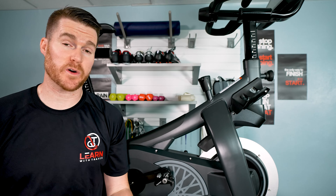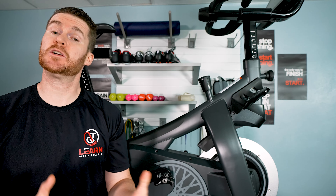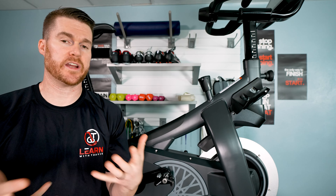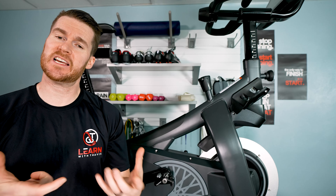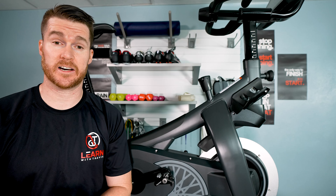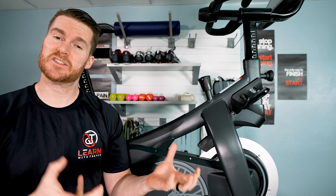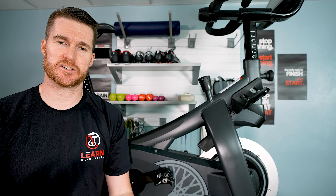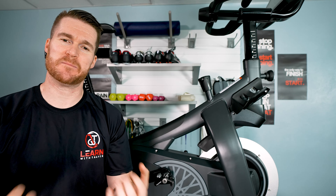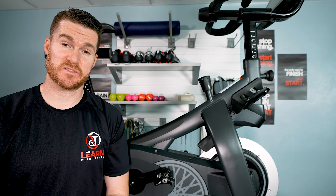A feature that ties right into that dance or club environment is the speaker quality. It's a little better than other bikes — still not great, not going to shake the house, but it has a couple of subwoofers and quality speakers, so it gets louder with more range and quality sound. Those subwoofers add a little punch, and when you're getting into it, you feel that music hitting you. It does add to the experience.